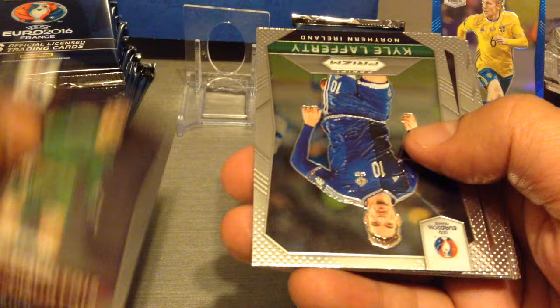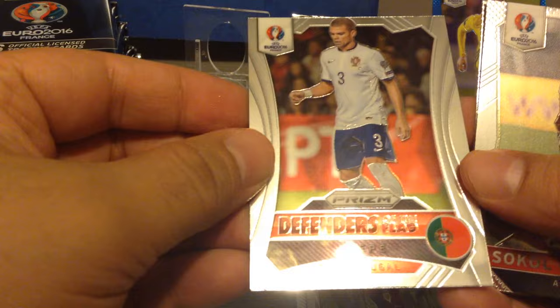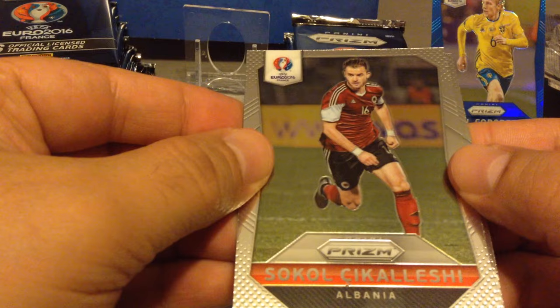Courtois, Lafferty, Grzycki, we get Pepe. That's a nice special card. Zikelechi and John O'Shea.